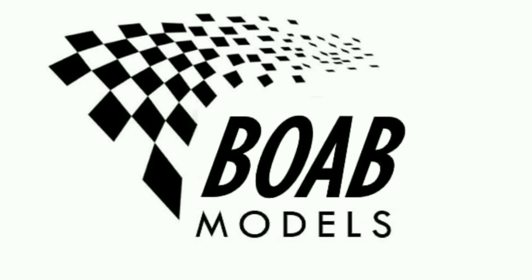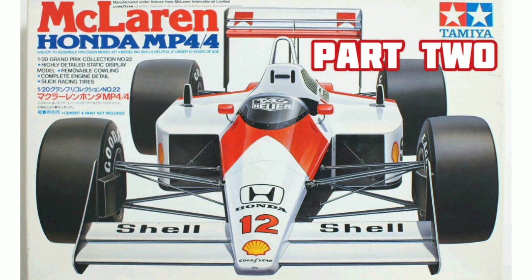Welcome back to Building on a Budget Models. I'm Thomas and this is the second part of the Tamiya McLaren Honda MP44 1/20th scale build.